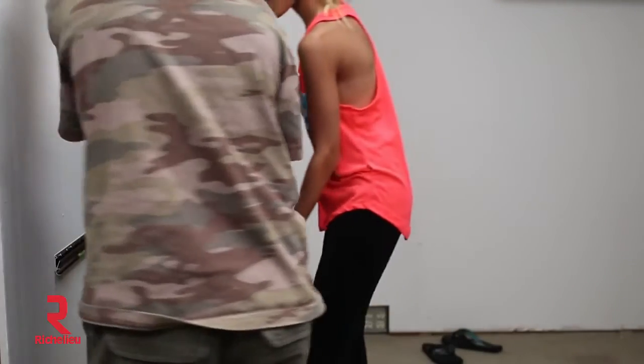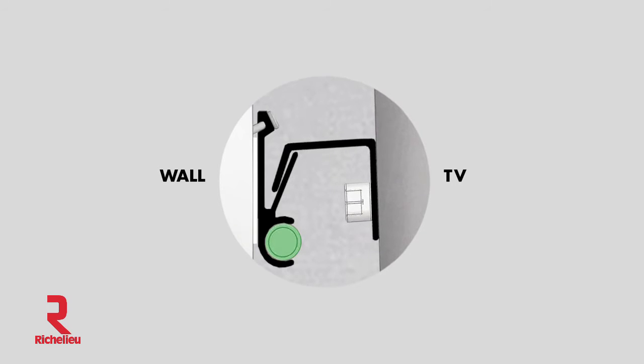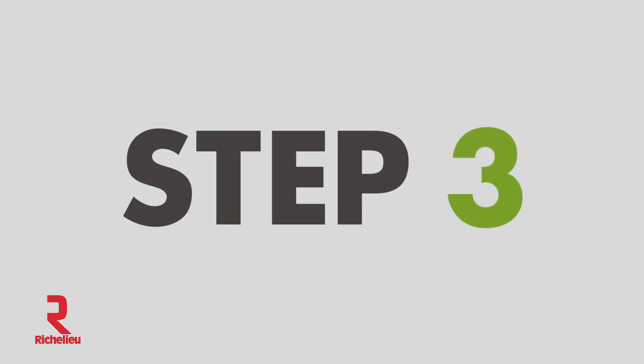Bring the TV over to the wall and hang it carefully. The wall bracket and the TV bracket interlock for a snug fit, holding up to 80 pounds, and it only leaves a tiny hole. Step 3: celebrate!